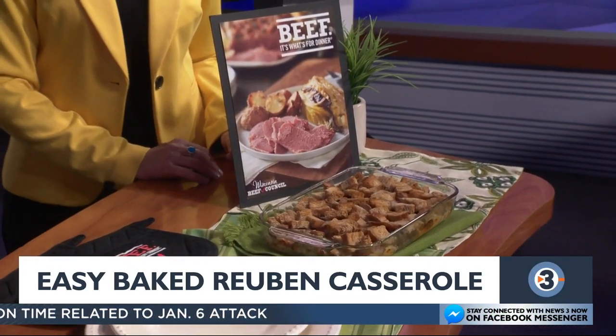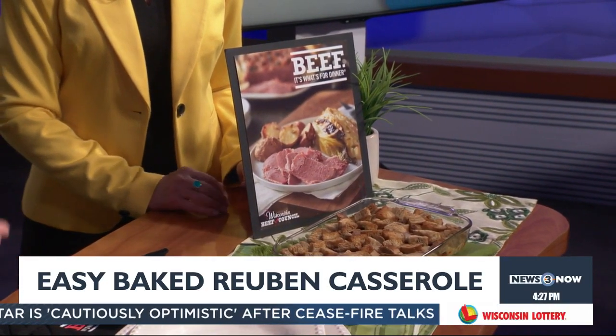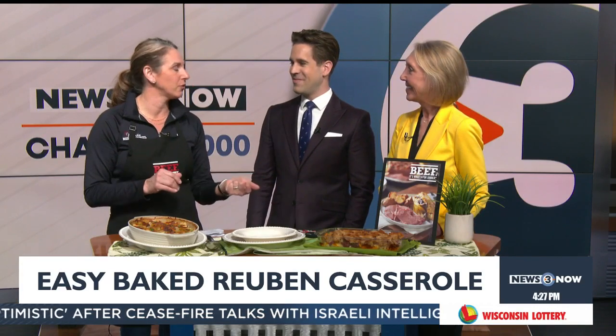It's a good week for it too — we're back to needing those warm comfort foods. So 30 minutes and it is so delicious. It tastes just like a Reuben.